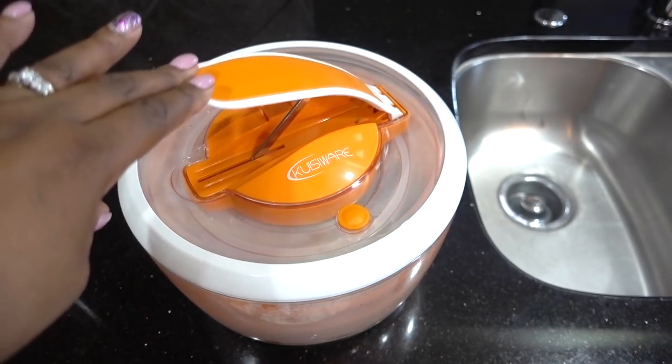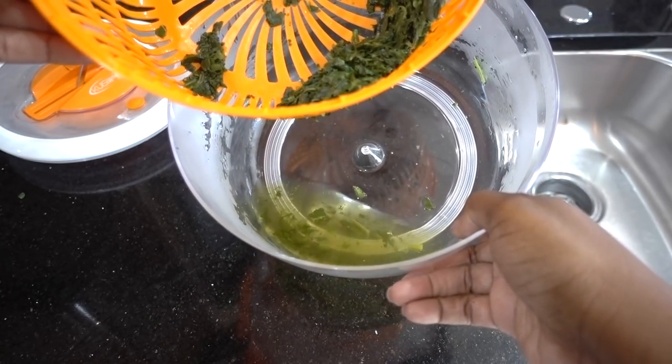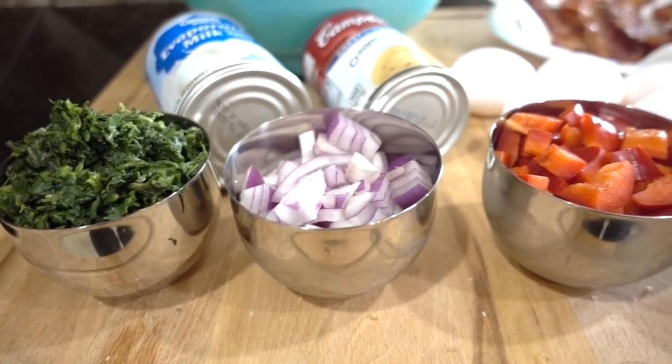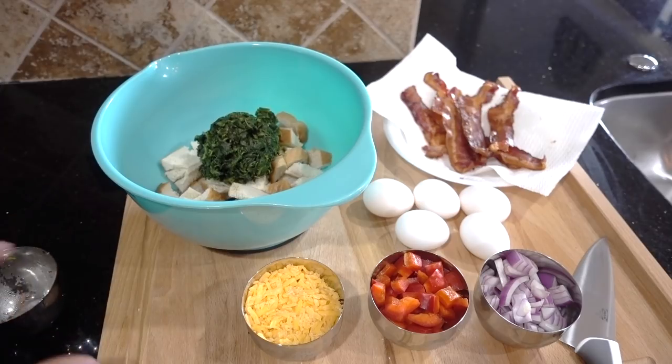This tip also came from Melanie — place your wet spinach in a salad spinner to get all that juice out. It works like a charm, thanks so much Mel! You will also need to add your dried spinach, onions, red bell pepper, and shredded cheese all into the bowl and mix well.